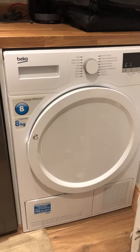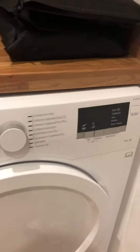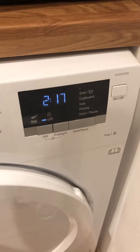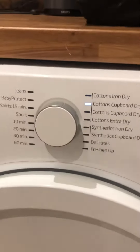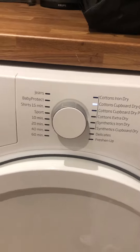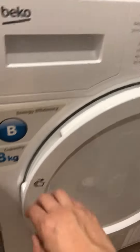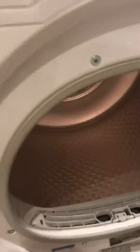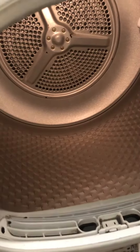This is a video for our dryer. To turn it on you just have to press the on/off button, and all the different functions are here. To open it you just have to pull that in.